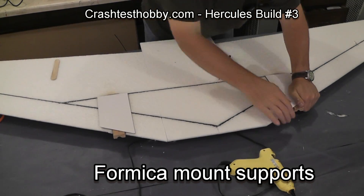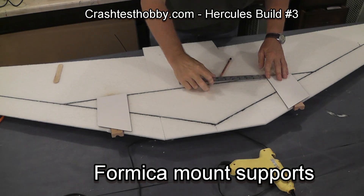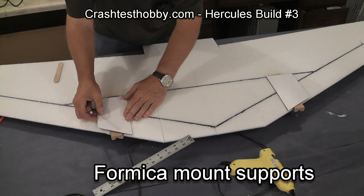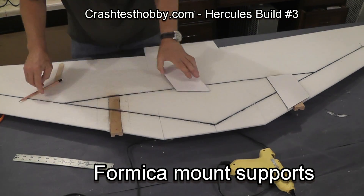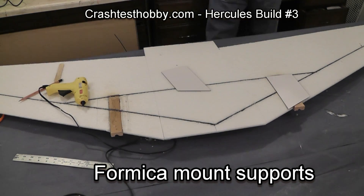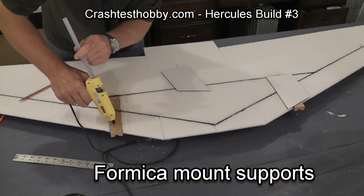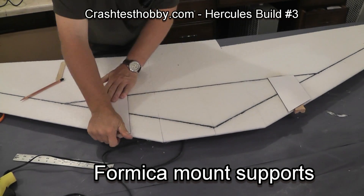I first mark them to make sure I've got them exactly where I want them and that they're in alignment with each other. In this case I'm using hot glue, but if you're using hot glue, never apply hot glue to the laminate because it sets almost immediately.